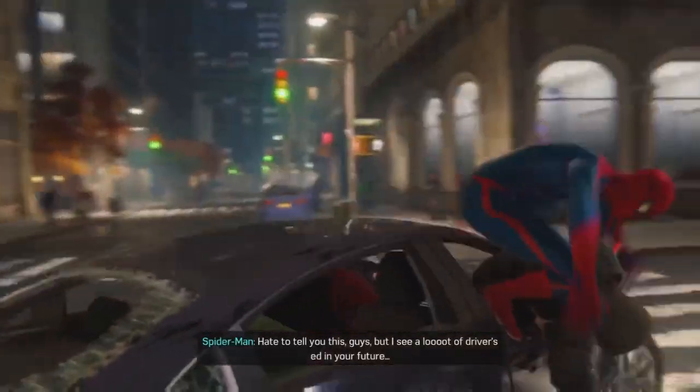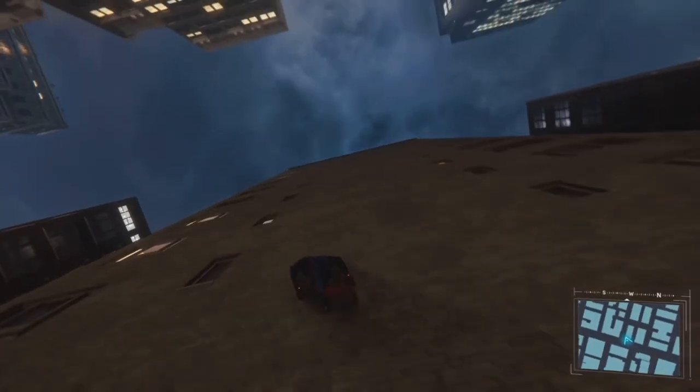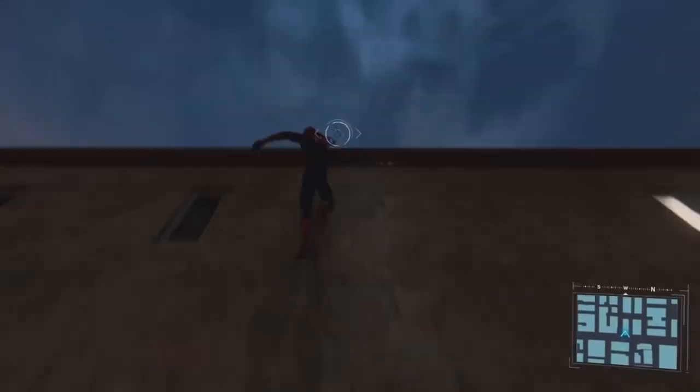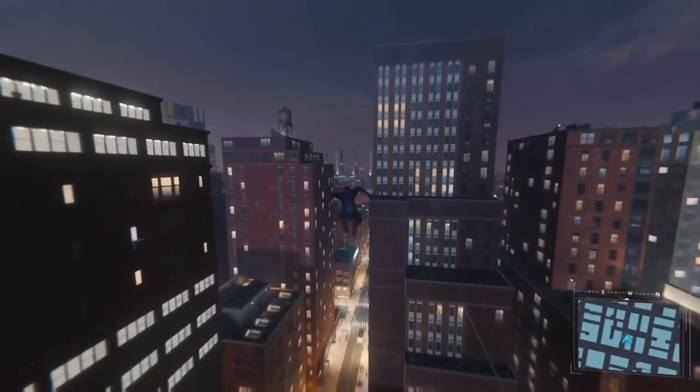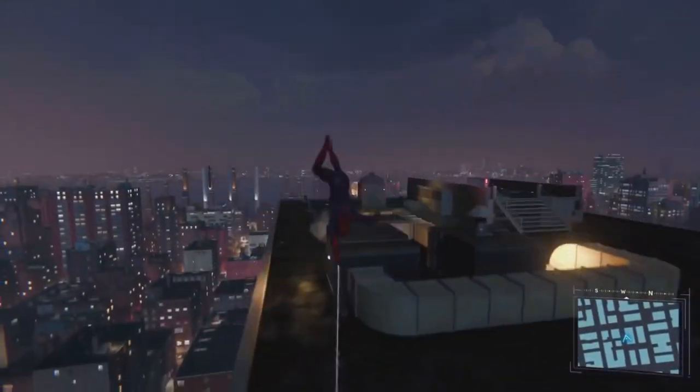Let the mask sit for a while until it's dry. Now that the sharpie webs are on the mask, it's time for the honeycomb pattern — a.k.a. Satan himself. I'm not kidding when I say this is the most annoying and time-consuming part of this entire process.